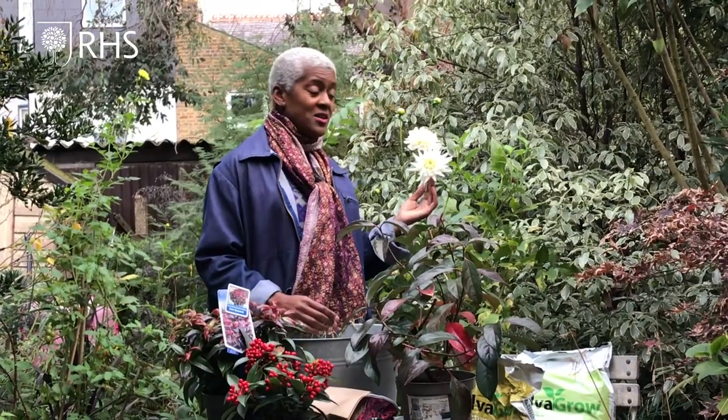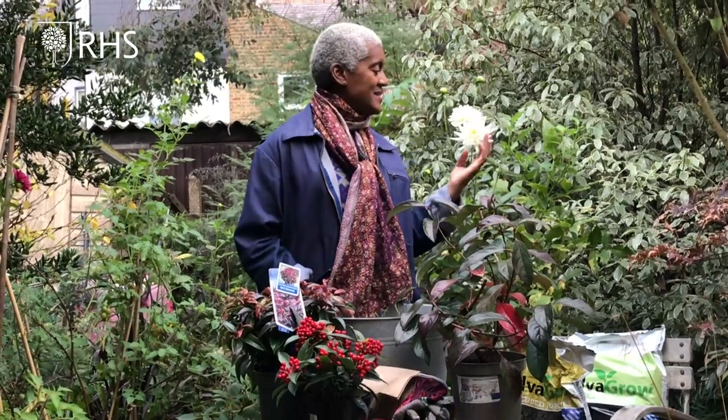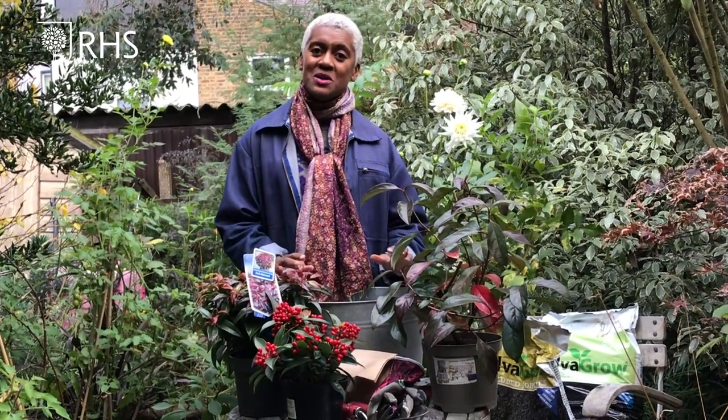The time of year has come that the garden is slowly beginning to fade. I'm very lucky that I've got a couple of daisies that are still pumping out flowers for me, giving me a hint of colour and fun in my space. But overall, a lot of the plants now are beginning to die back, and I want to make sure that there's some colour still going through the garden in autumn and into winter.